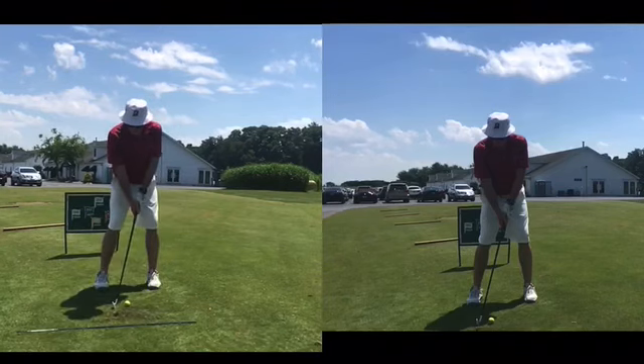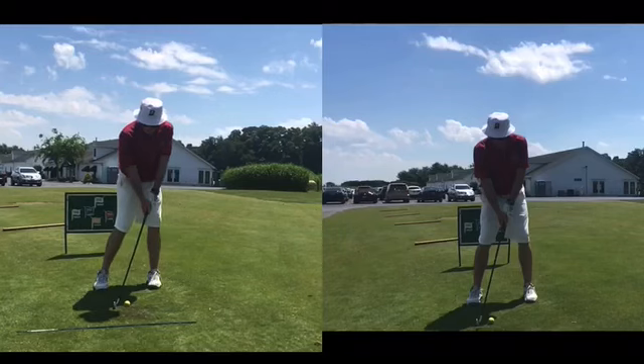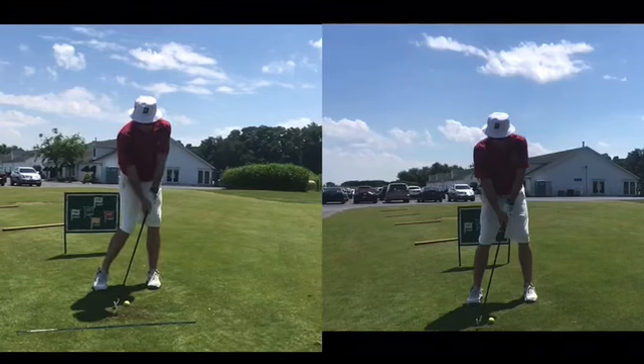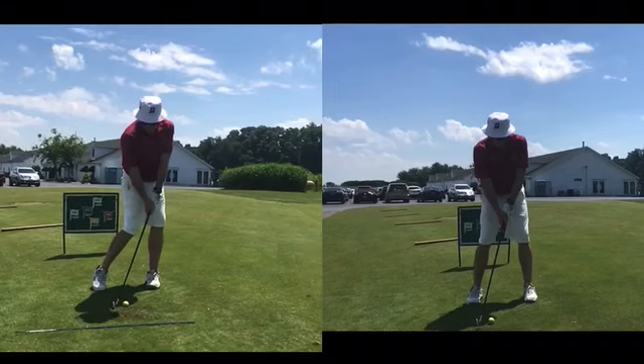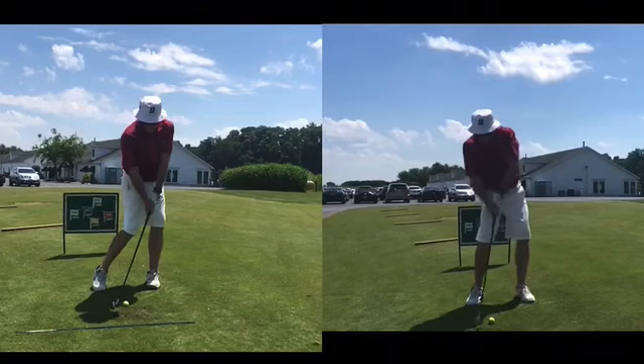You're going to see how immediately he dips that right knee in and gets the weight over to his left leg. And then once he feels this move, this transition to the left leg, then we're going to turn and post that left leg straight and snap those hips open. If you look at that impact position and compare it to this impact position, you see a big difference in the weight transfer, the hip turn, the shaft angle — all of the above.